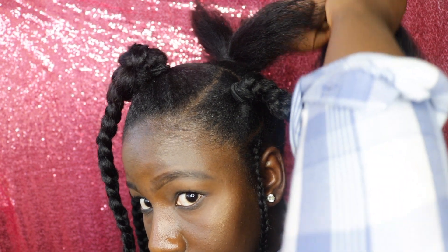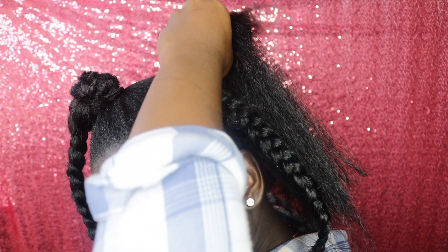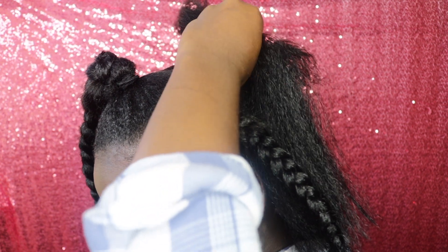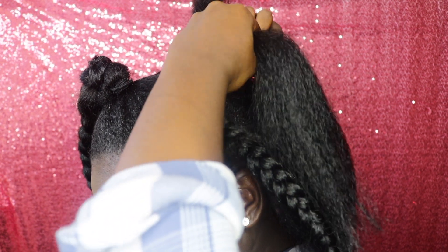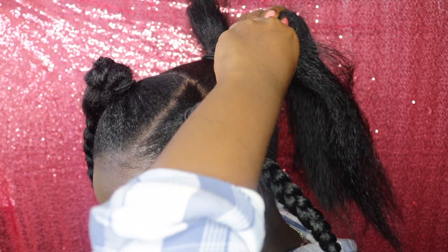I'll be using the same method that I did in the front portion of my hair — basically connecting the tips of my natural hair with the canecalon and braiding it down, just turning it into a braid. I'll be doing three braids only.